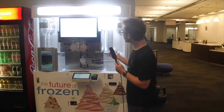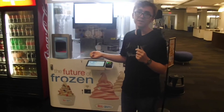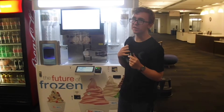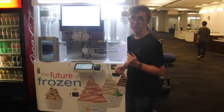This year, an ice cream machine mysteriously appeared in the library. It's something you never knew you needed, but you knew you had to have. Today, we here at YouNews are going to take it upon ourselves to review the ice cream from this machine and see if it's really worth your dollar.